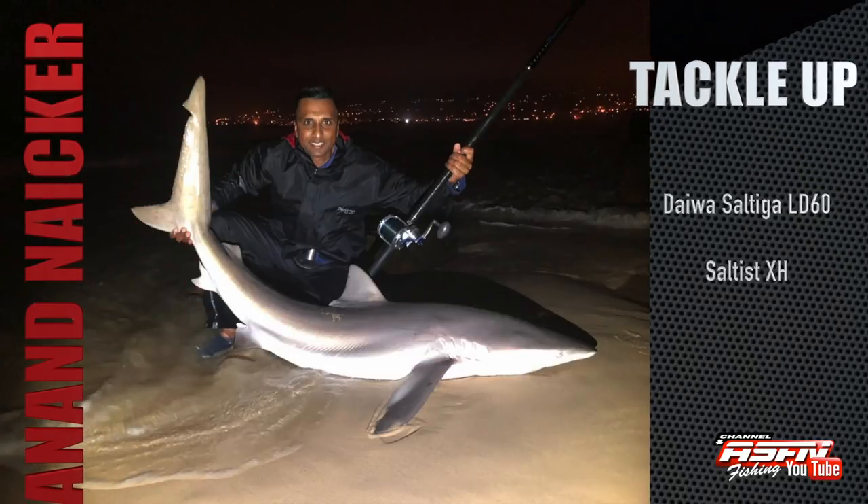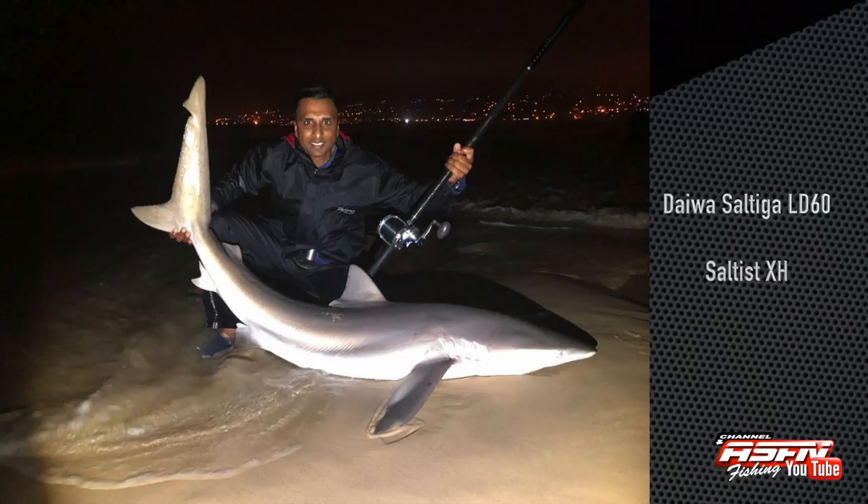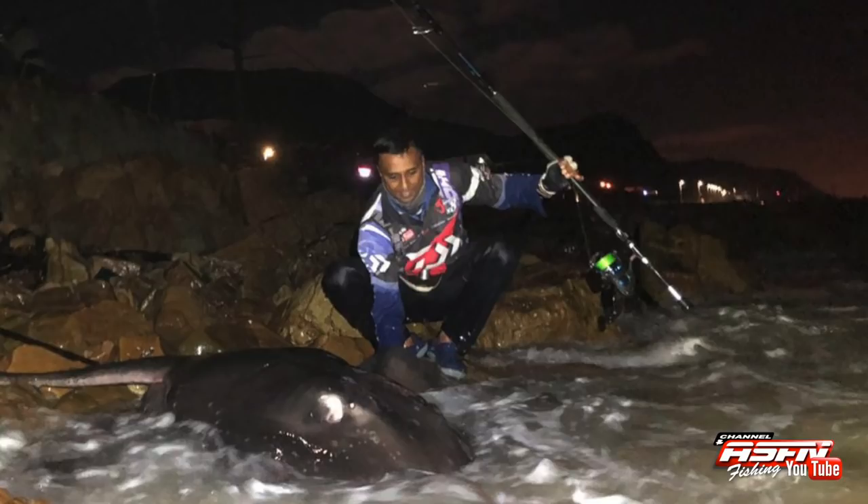Anand Naiko, also from the Western Cape, caught this bronze whaler using his Daiwa Saltiga L60 2-speed paired with his Saltus Extra Heavy Multiplier Rod. Later on, Anand got stuck into this black musselcracker.